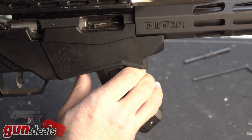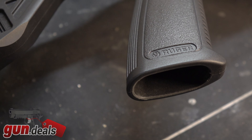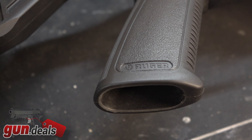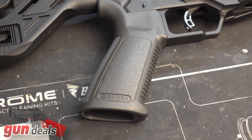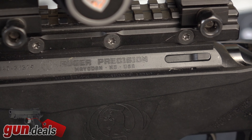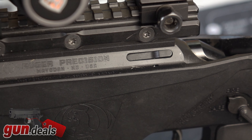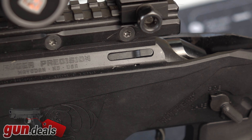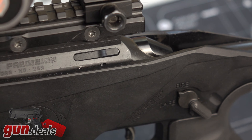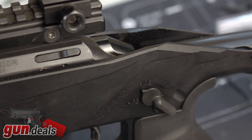The grip panel is a standard AR-15 grip, so you can swap it for whatever you want. Fortunately it's a fine grip and works just fine. The safety selector is also AR-15 spec. What it comes with is a 45-degree selector, which is not my favorite on an AR-15, but for a bolt gun I really don't mind it. You can swap out the grip and safety selector to an ambidextrous safety selector if you want your switch on the right side as well. It is nice just to have that option.